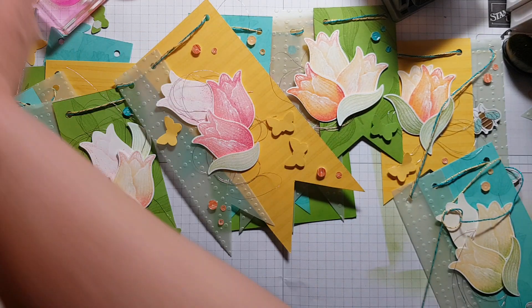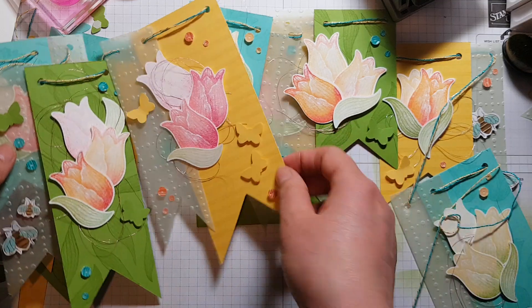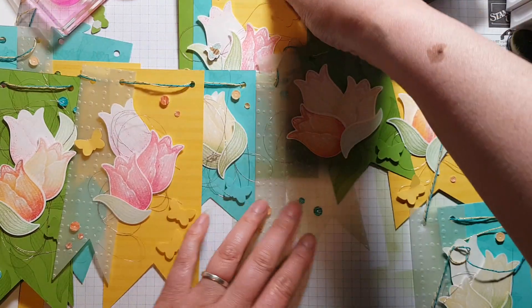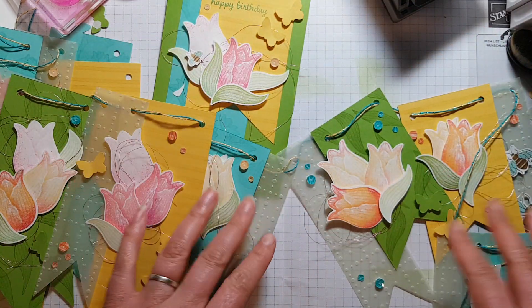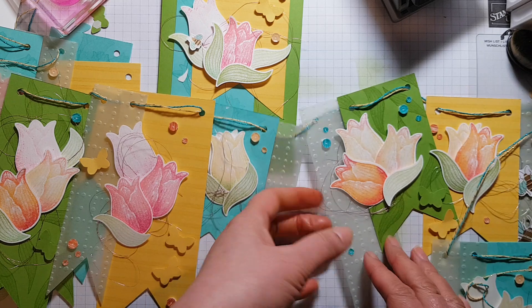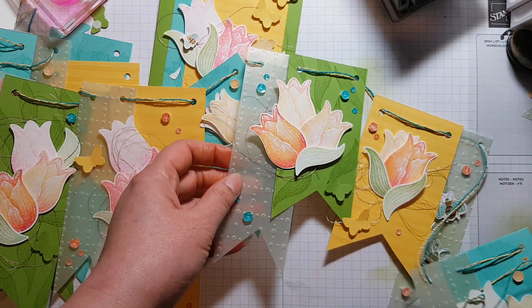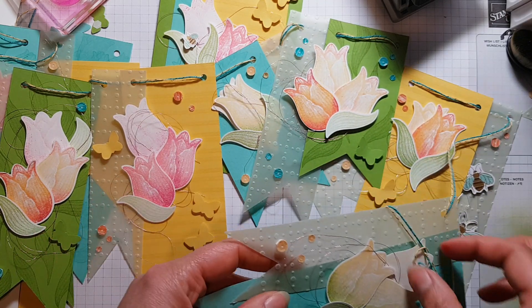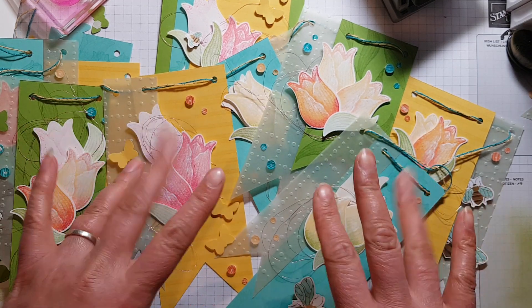So there you have it — that's my spring bunting for the Stampin' Sunday blog hop. Please do go and check out what everybody else has done. The link to my blog post will be below, and once you hit that link the list of all the other participants will be on there too. Have a great day, enjoy hopping and seeing all the other beautiful creations from people around the world. Take care for now, bye!